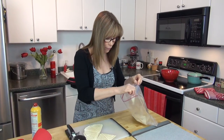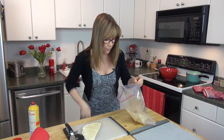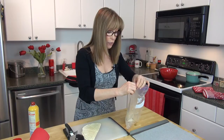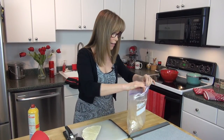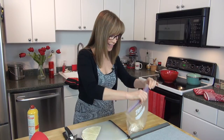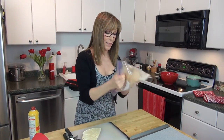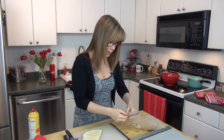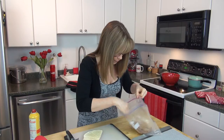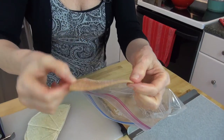Close up the bag and make sure you seal it, because you don't want to shake it and have everything shooting out at you — that would not be pretty. Just give it a shake. See, they're thoroughly coated on both sides.